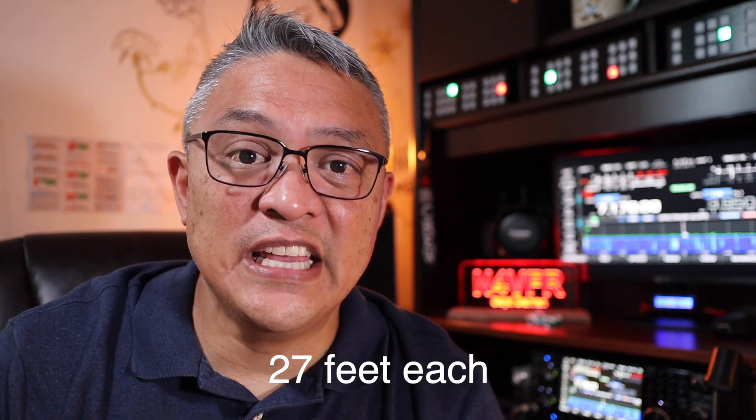My name is Captain Darren and my call sign is N4VFR. In today's video I'm going to show you my Hustler 05 27-foot HF vertical antenna. It's currently set up with 40 ground radials at 27 feet each.